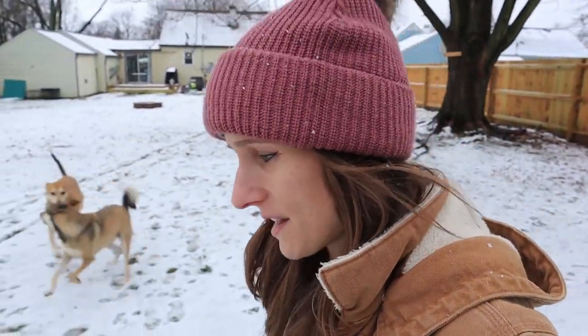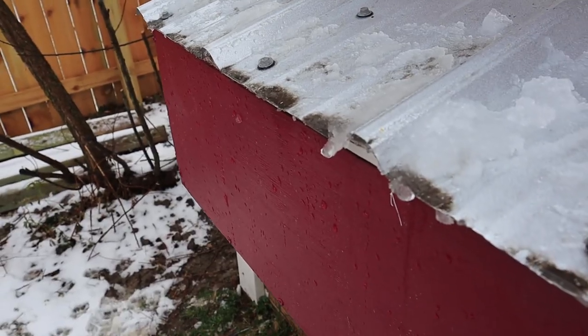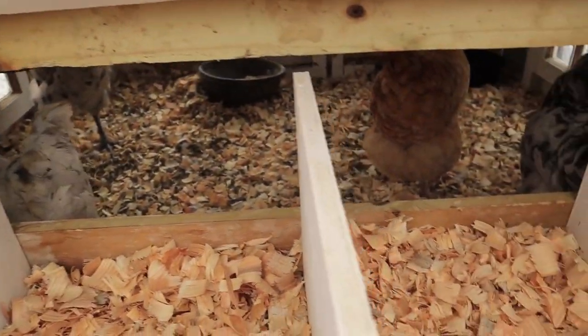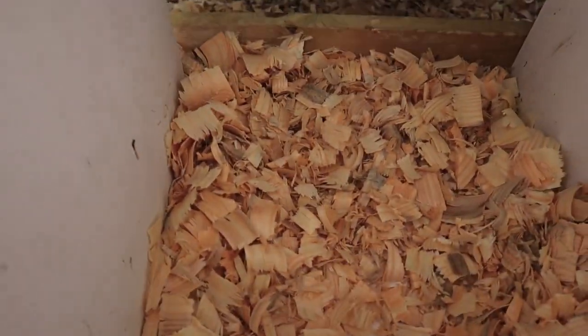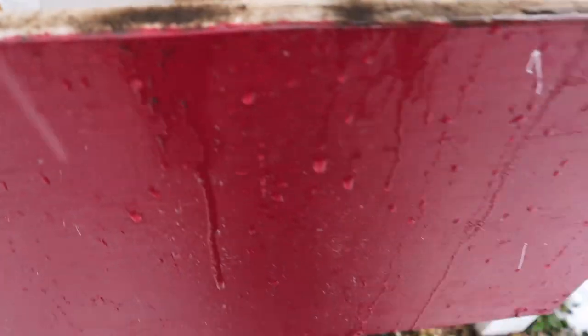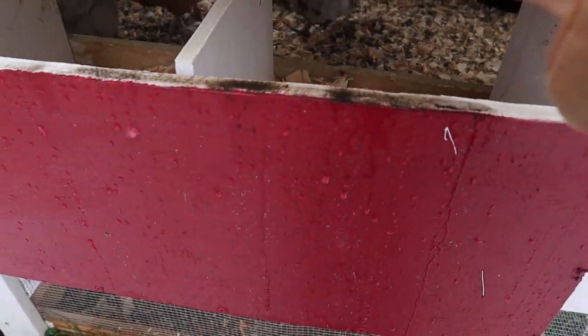So the next thing I'm gonna show you is I did finally get the chicken coop all winterized. They don't want to come out today, so I'm just gonna open this and show you what I did. The roof still needs work and I figured out the solution to that as well. We have the nest box open and it looks more like a cave now. I think the ladies have already been in there — they're not messing with the insulation I put in the bottom, and I'm really happy because I think it's gonna help the eggs not freeze.